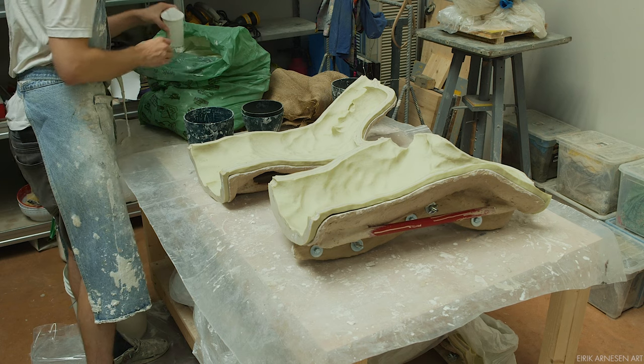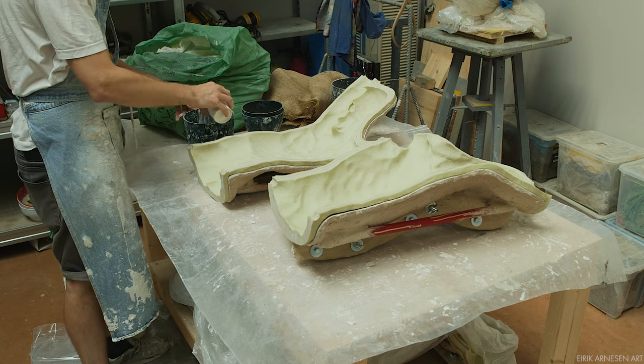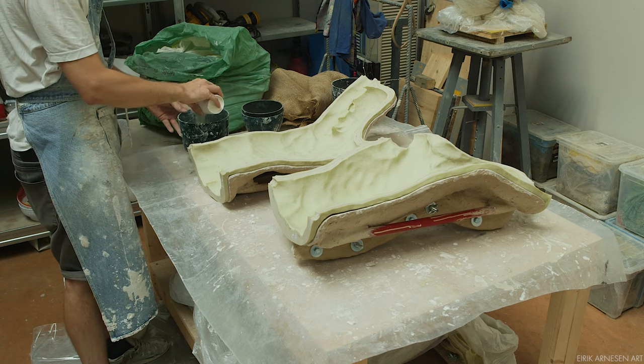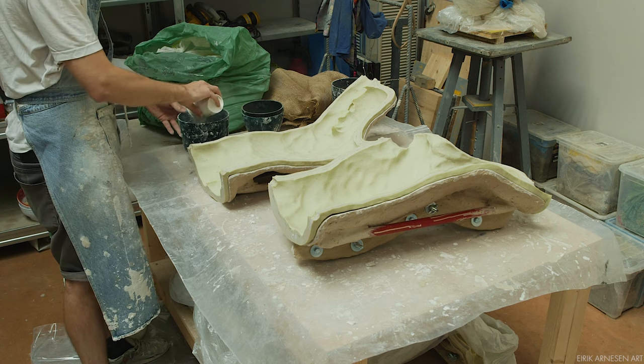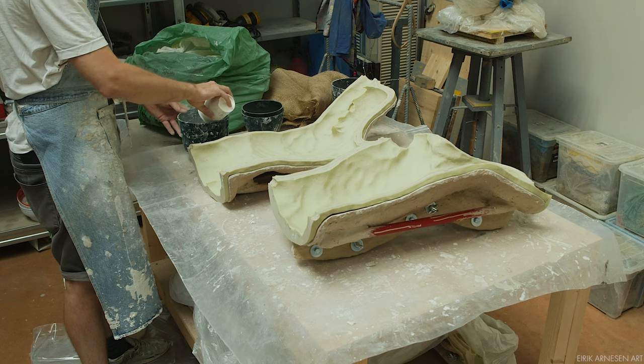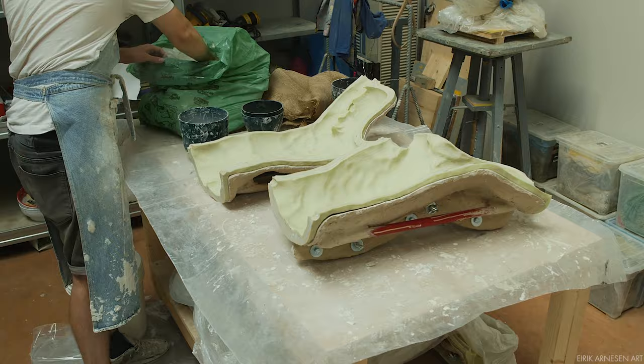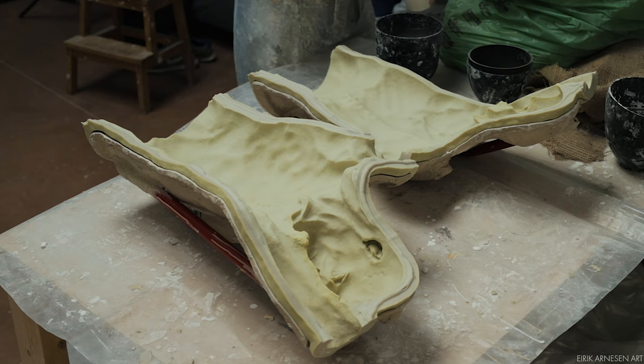Hello ladies and gentlemen and welcome into the studio. Today we will be casting the torso of Empyrean in plaster. It's the first time we've done a large plaster cast here on the channel. Plaster is cheap, easy to work with and readily available anywhere in the world — at least I think so. I'll talk more about how this came about later in the video.